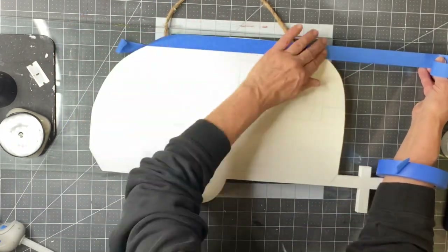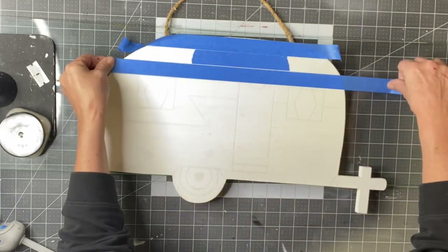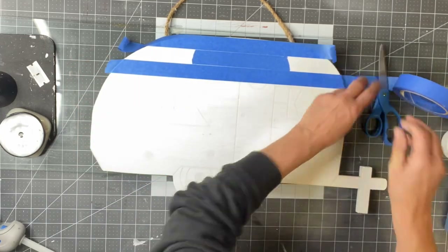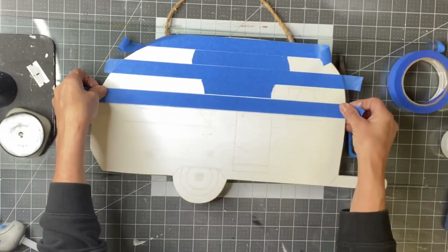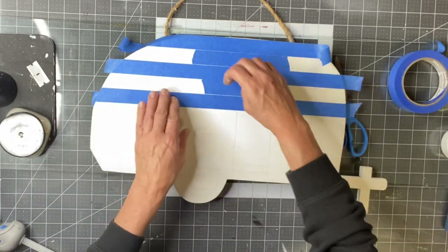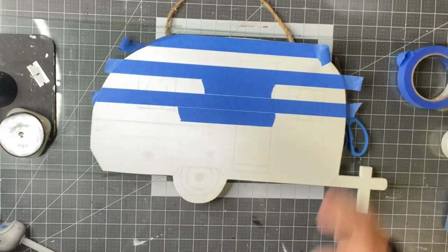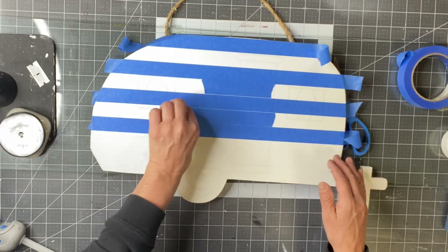Now I'm going to start by taping off and creating a pattern of stripes using my painter's tape. I lay one piece of tape down, take a section as my measure for the next row of tape, and I just keep doing this over and over all the way down the camper.